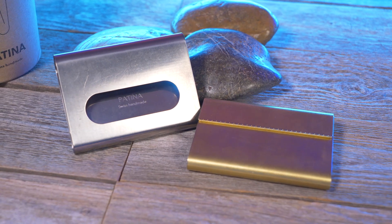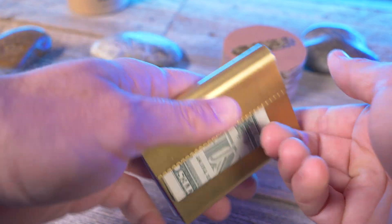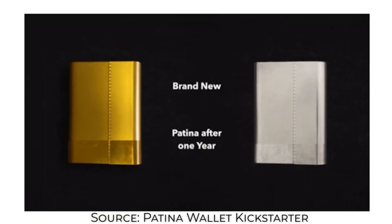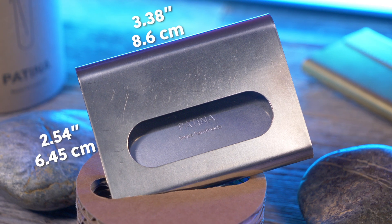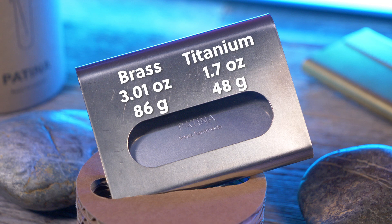The Patina wallet is a metal wallet designed and handcrafted in Switzerland, bent from a single sheet of brass or titanium to form a wallet that can hold 10 cards or 6 bills. Based on the materials they use, you can start to see why they call it the Patina wallet. It comes in at 2.54 inches by 3.38 inches. The brass comes in at 3.1 ounces (86 grams) and the titanium version at 1.7 ounces (48 grams).